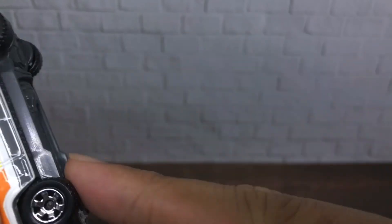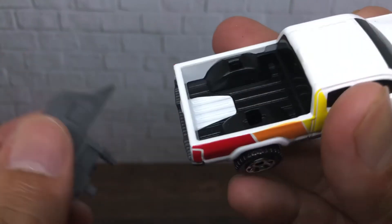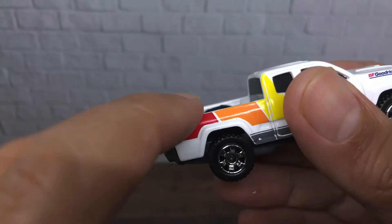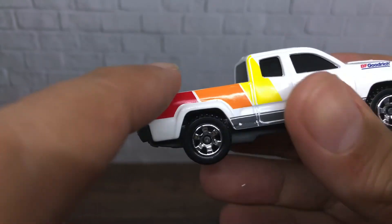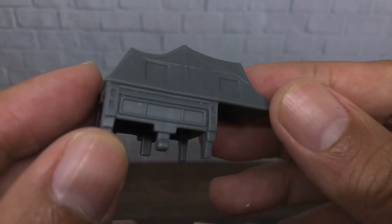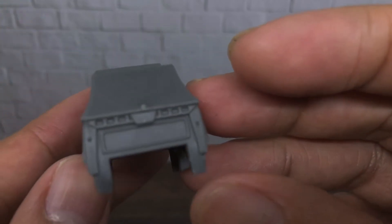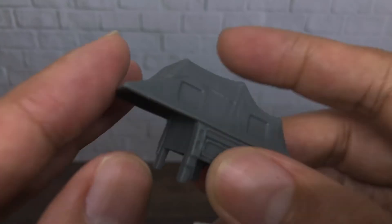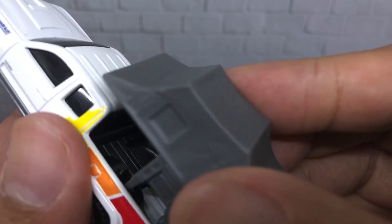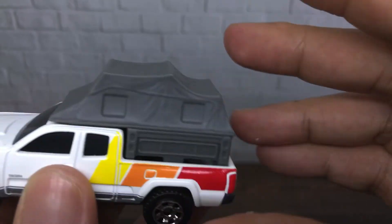The wheels are looking good. As usual, the trunk can be opened — it's like this. There's a hole for the spare tire on top, nice. And this is the camp cover — the detail is awesome, really nicely done. This is great work from Matchbox; I think it suits this car very well.